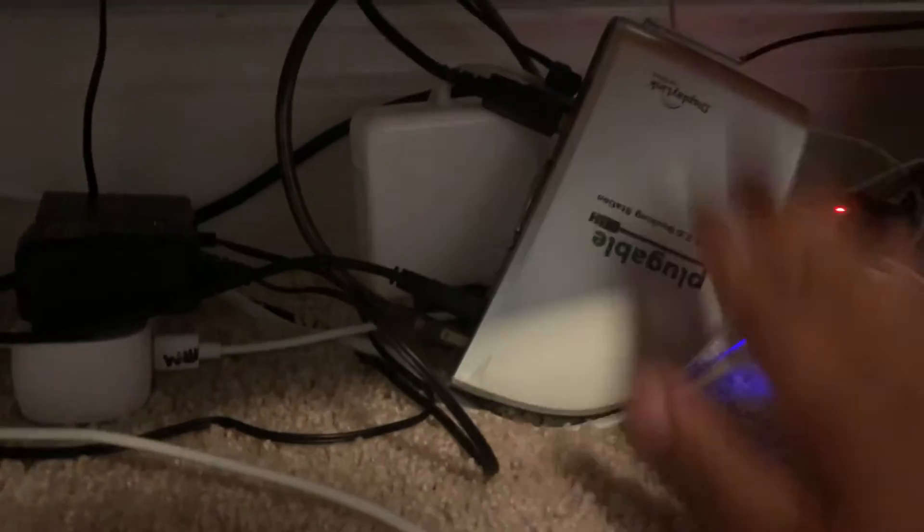So basically, that's my docking station right here — I got this to plug in everything. I also have this cable for the docking station, and I believe this one is for my monitor. I also have LEDs, which I probably won't show in this video. Then I've got my charger to charge my phone while I play some games. That's pretty much all to my setup.